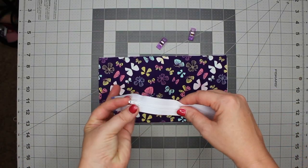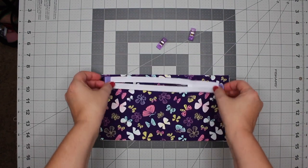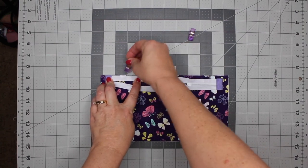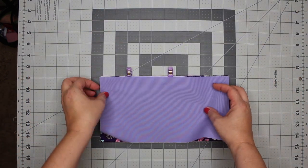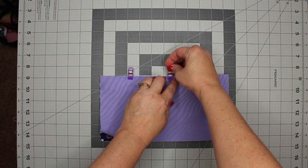Now that we have prepared our materials, let's start assembly. Take your front exterior piece and lay it right side up. Place your zipper right side down and align it at the top raw edge of your exterior fabric. Clip this to secure. Next, take your interior fabric and lay this over your exterior and zipper, and clip into place.